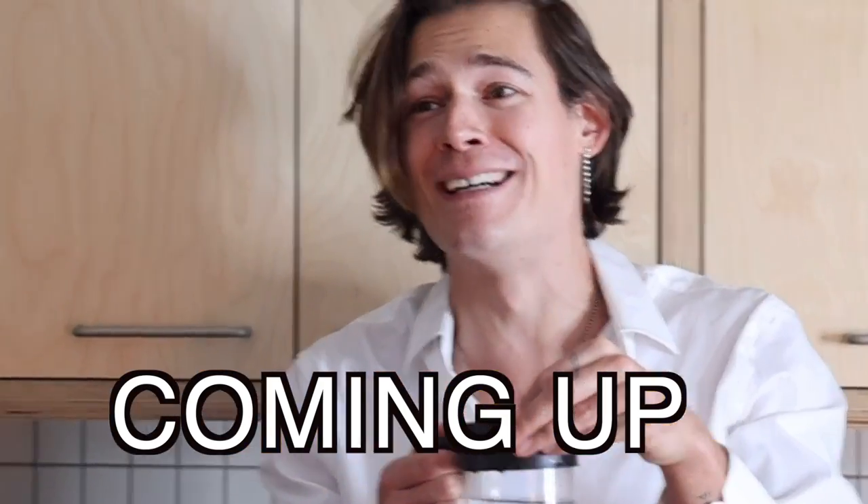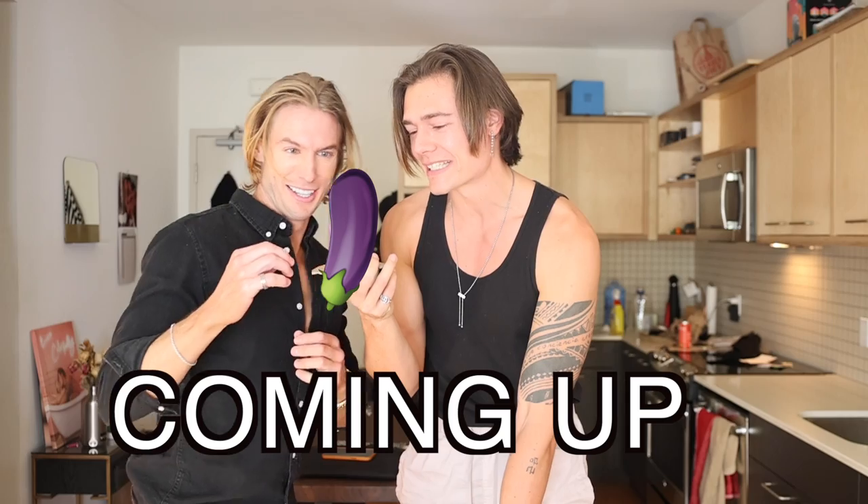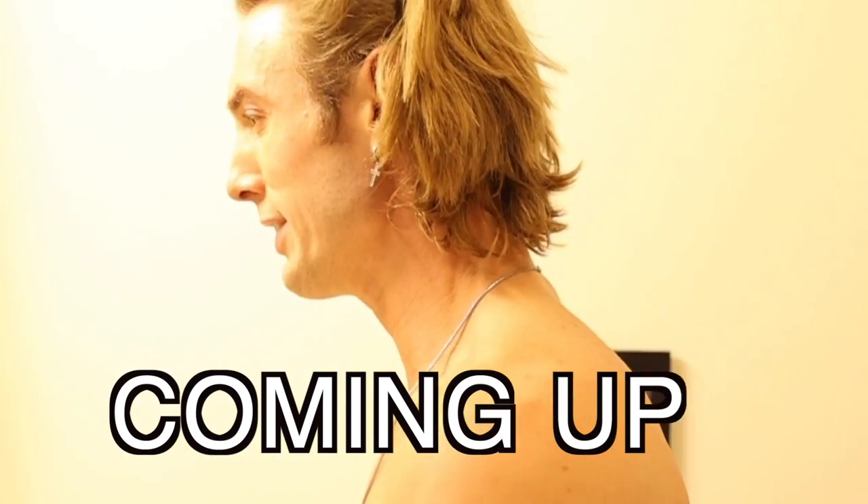Oh my fucking god. We're all gonna die. How long did we do this? This is never leaving this room. This is hilarious. What's up everyone? I'm Jeff Kasser. Welcome back to my YouTube channel.